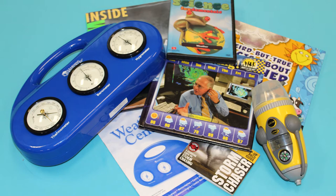In our weather STEAM kit you'll find three books, one DVD, a weather pod which can track wind speed, temperature, and direction, and a weather center that includes a barometer, hydrometer, and a thermometer. Using all of the items in the kit you can learn about weather forecasting, tracking storms, and taking your own measurements.